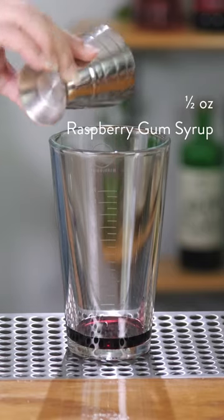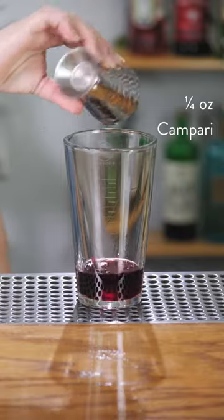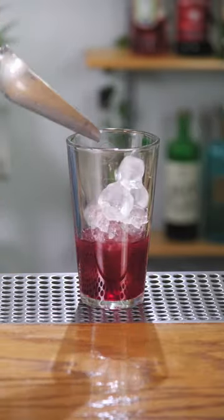To start, we'll add half an ounce of raspberry gum syrup. Next, one ounce of pisco, quarter of an ounce of Campari, half an ounce of fresh lemon juice. Add ice and give this a short shake.